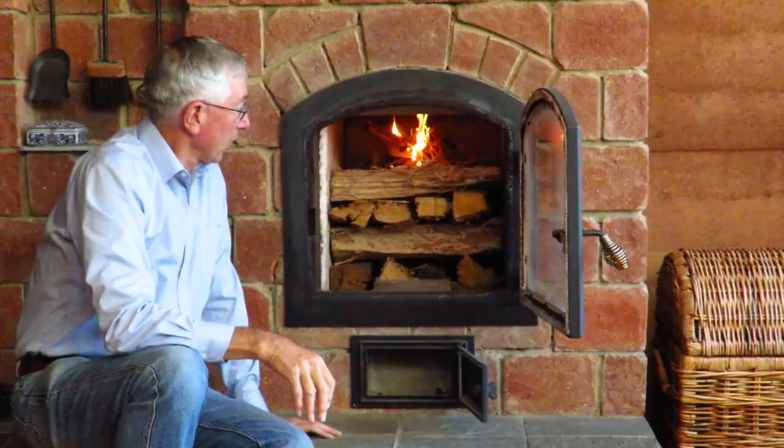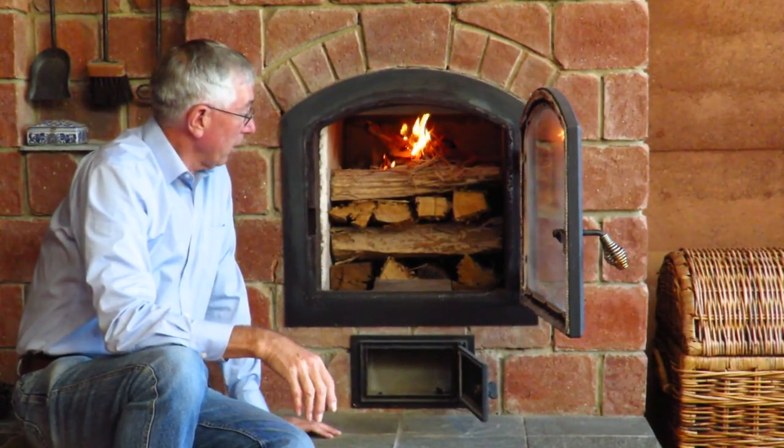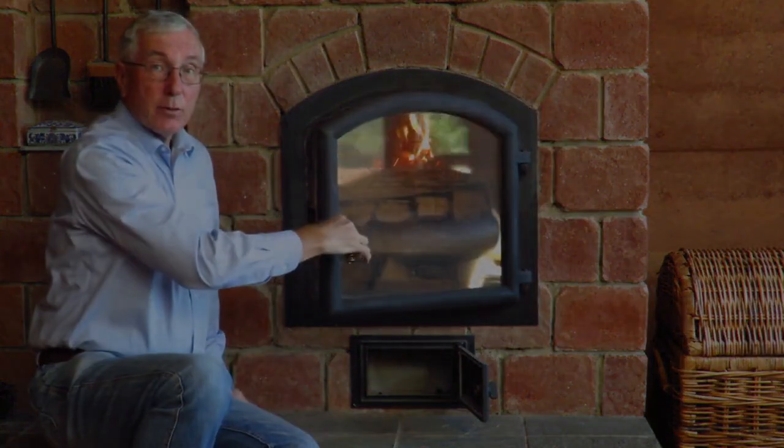The key to any good fire is good, clean, dry wood — emphasis on dry. You'll see that we have good dry kindling here, and the timber is well dried, so this fire should take hold relatively quickly. Now we'll close the door and leave it to its own devices.